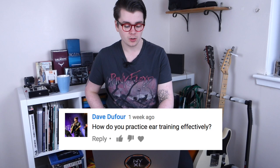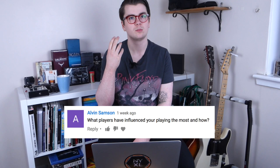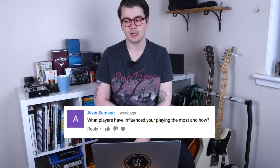Alvin Sampson asks: what players have influenced your playing the most and how? Slash — I got a lot of my initial rock licks from him growing up. Joe Bonamassa — I got a lot of pentatonic alternate-picked runs from him. When I started listening to John Mayer I adopted a more melodic approach to guitar playing. And Mateus Asato more recently — lots of melodic influence from him as well.